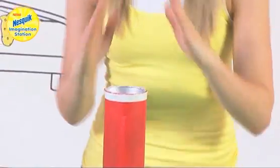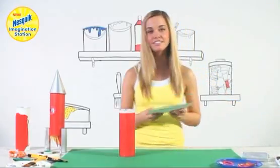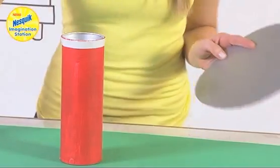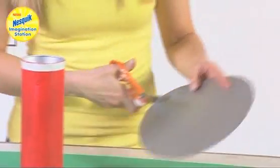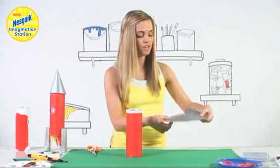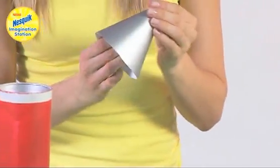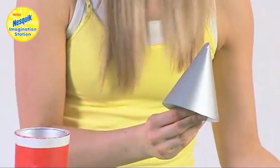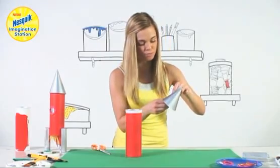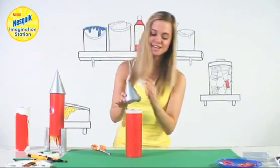Next we're going to make the top of our space rocket. We're going to get some silver card and cut it along the middle like this to the centre point of the circle. When you've done that you're going to wrap it round to make a cone shape, then get some magic tape and just put some tape to hold it in place. And that's going to sit on the top.